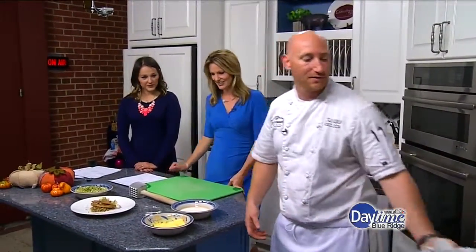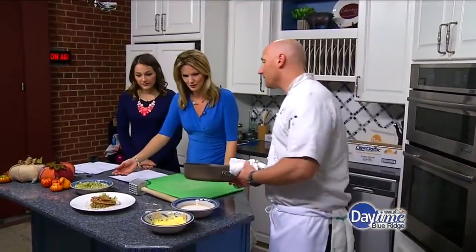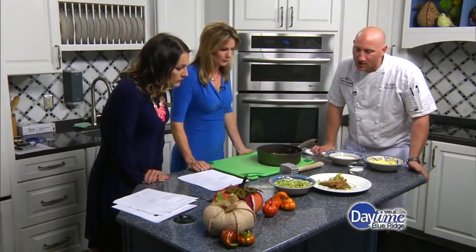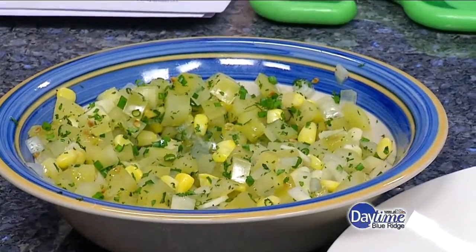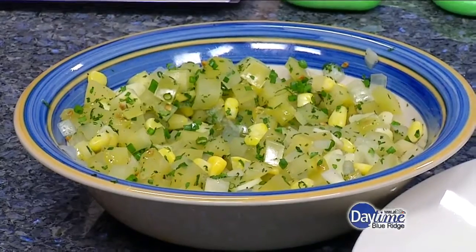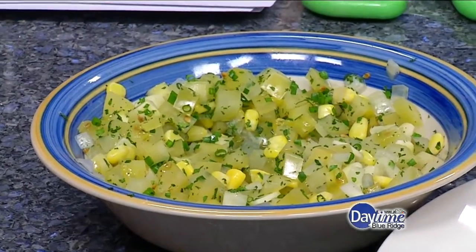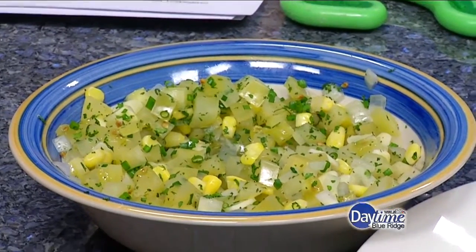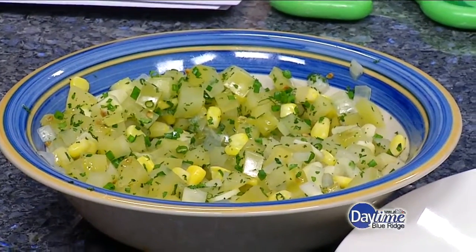We'll talk about some of the other accompaniments we've got with this dish. What is this? This is a pickled green tomato relish. We had some pickled green tomatoes we pickled in the past, preserving them, and we diced those up nice and neat with a little bit of shaved garlic, a little bit of sautéed onions, and sweet corn to kind of sweeten it up. It's a nice relish — it's already got the acid from the pickling, so it'll cut through all the fat from that fried pork chop.